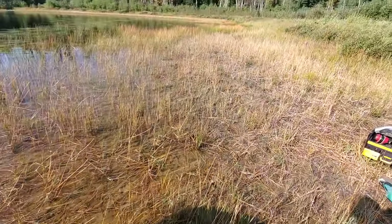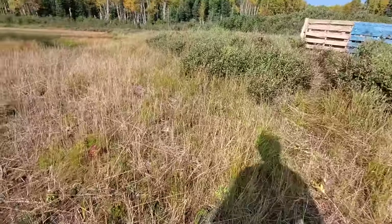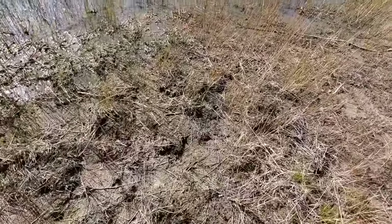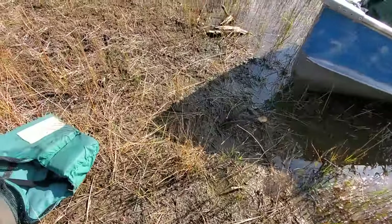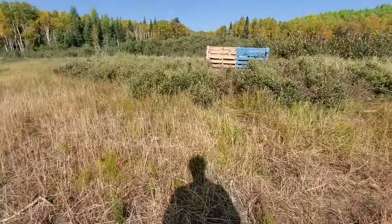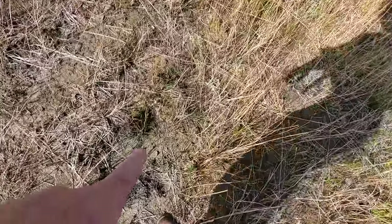Okay, ready Freddy — you got it, there you go buddy. Yeah, there's moose tracks everywhere. I can see — oh yeah, there's a good one. Good one there.